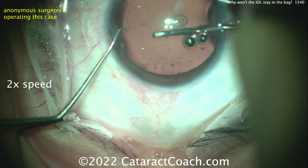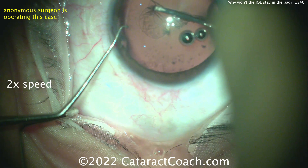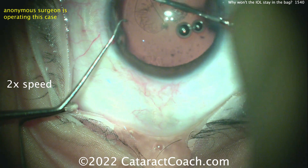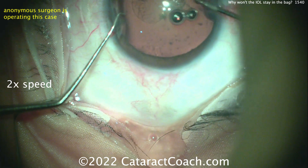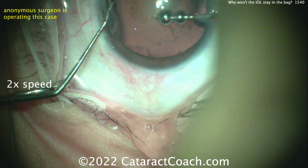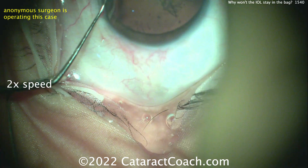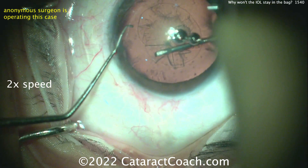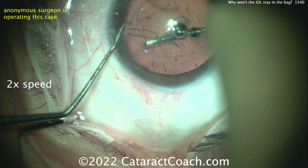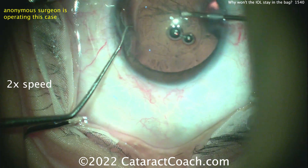Starting off with the capsular axis and holding the eye with the chopper through the paracentesis and using a scissotome here. A little bit off our screen here, so this may be more of a novice surgeon. Experienced surgeons will keep the eye in primary and centered for the whole case. Sometimes novice surgeons allow it to get off screen. It's a pretty good-looking rhexis — I'll take it.